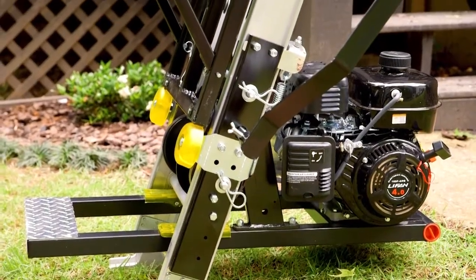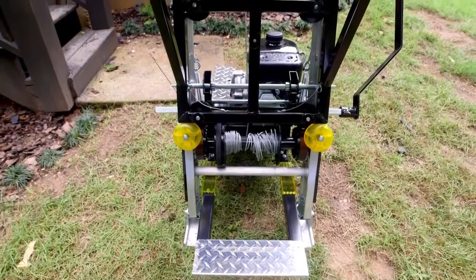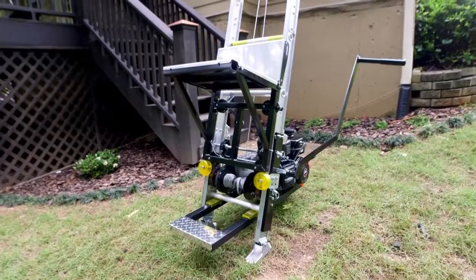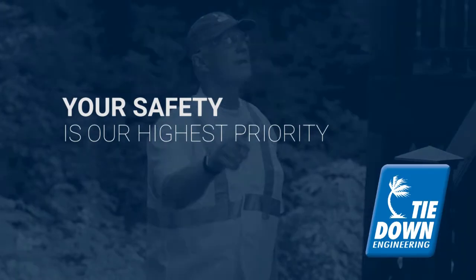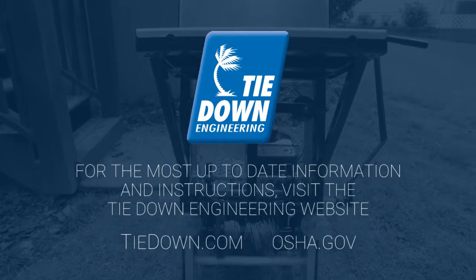Transporter by Tiedown Engineering is the number one selling platform hoist in the industry. Designed for the construction crew with safety in mind, it can streamline your production efforts, aid in quick and safe installation, and make your job easier. Remember, safety first. Tiedown Engineering's Transporter — a great way to get the job done.